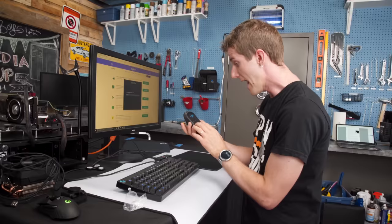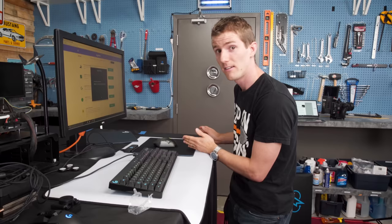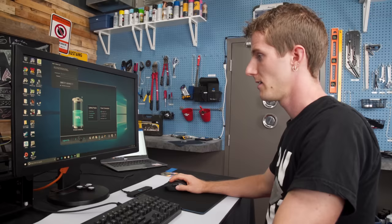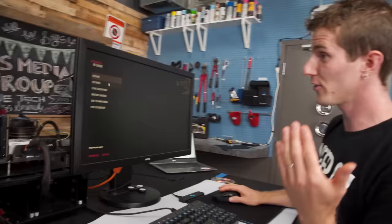Next step is to grab the Logitech gaming software and find out: if I sit here in-game, will my mouse charge or will it discharge? Discharge doesn't have to be a gross thing. Let's get a baseline for our half-hour battery test — we're looking at about 56% on the battery.